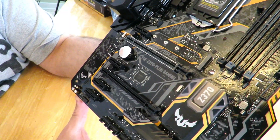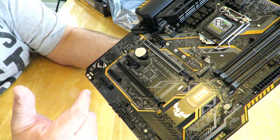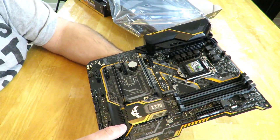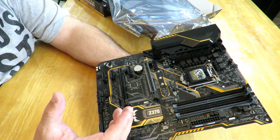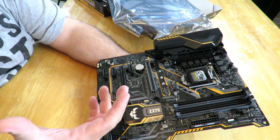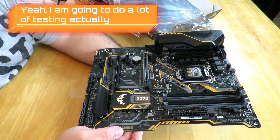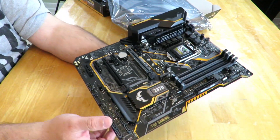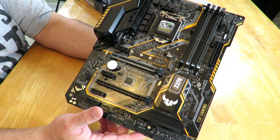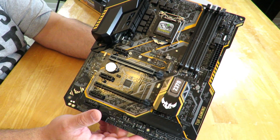That's about it for this unboxing and overview, so you get an idea of what's inside the box. Real soon when the build is done — since he wants it quickly I can't do extremely intensive tests, but I will do basic benchmarking to see how good it is and what it can do. This is Iggy doing an unboxing and overview of the Asus TUF Z370 Plus Gaming motherboard. Iggy out, see you guys.